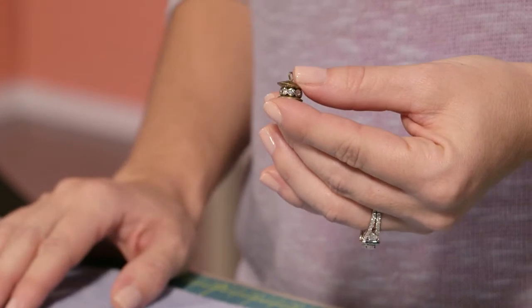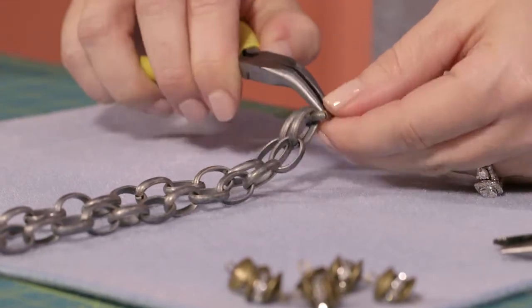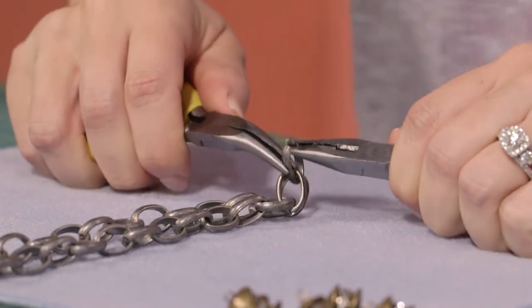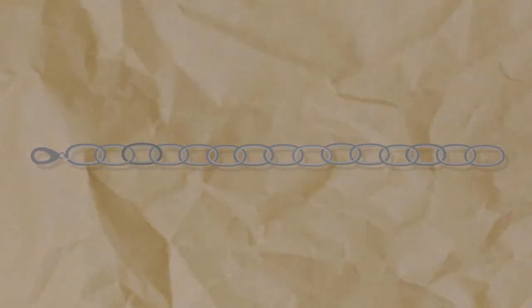We'll begin by dressing up our chain a little bit by adding the rondelle connectors. First, find the center link on your silver chain — right here — and we're going to remove it. Now we're going to remove every fourth link on this chain, replacing it with a rondelle. Starting from the middle of the chain we've already separated, work your way towards the clasp. Count out four links and remove that fourth link.